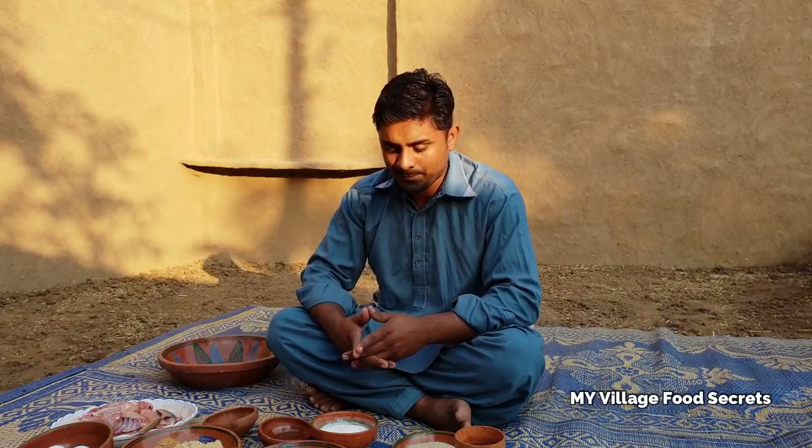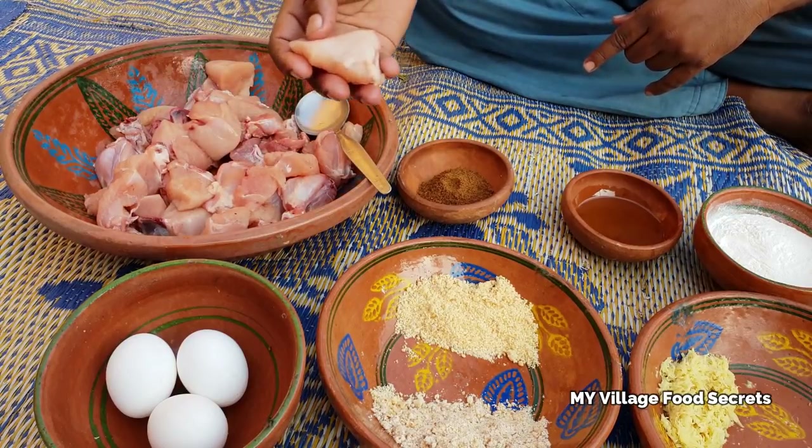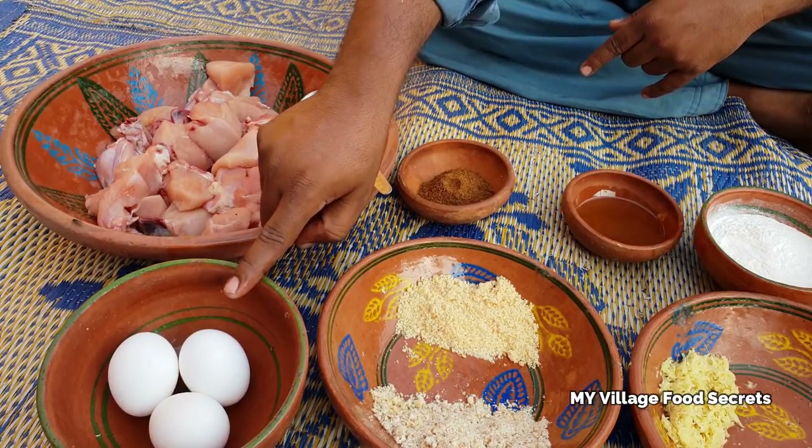ڈاکا چکن - چکن کے پیسز کر لی ہیں اور اسے نمک لگا کے صاف کر لینا، اس کے بعد انڈے استعمال ہوں گے۔ (Dhaka Chicken - we have cut the chicken into pieces, cleaned them with salt, and then eggs will be used.)